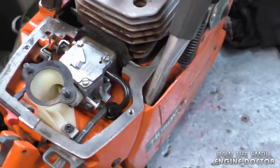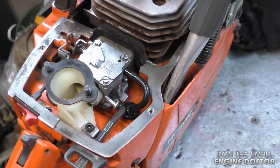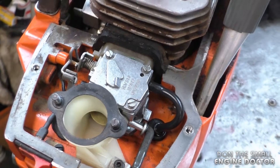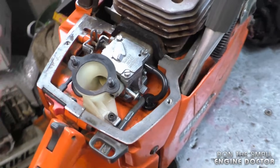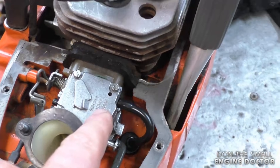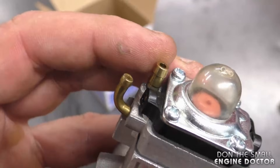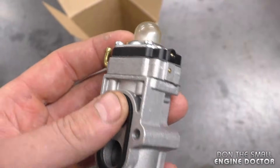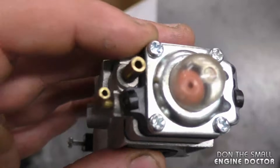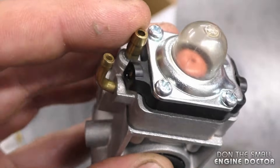Another important thing: right after you put in a new carb kit, if you pressure test it, sometimes it will not hold the pressure. That doesn't mean the carburetor is bad. Try running it on your chainsaw — sometimes after just a few minutes, if you disconnect the hose and reconnect your tester, you'll see it holds the pressure. It's even recommended to put a few drops of fuel in the intake connector so the needle gets wet. Don't write off a carb right away for not holding pressure if it's totally dry inside.